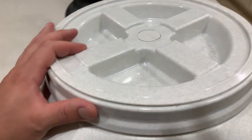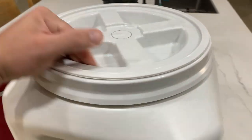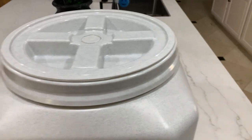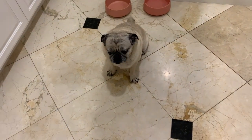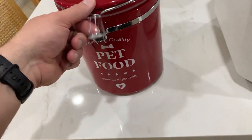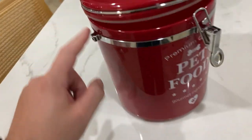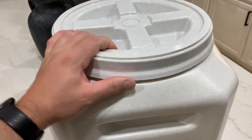Today I'm going to do a quick review of the Vittles Vault. I'm going to tell you everything you need to know about this pet food holder, including one thing you should know before buying. We got this for pretty obvious reasons — we wanted to hold pet food for our dog. The old one was a cheapy one from the store; it broke, the handle and everything went, so we figured let's get something better.